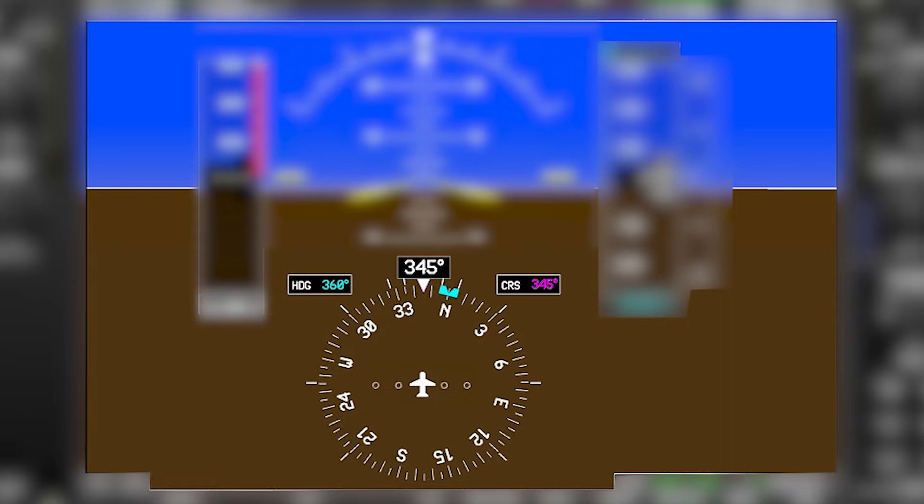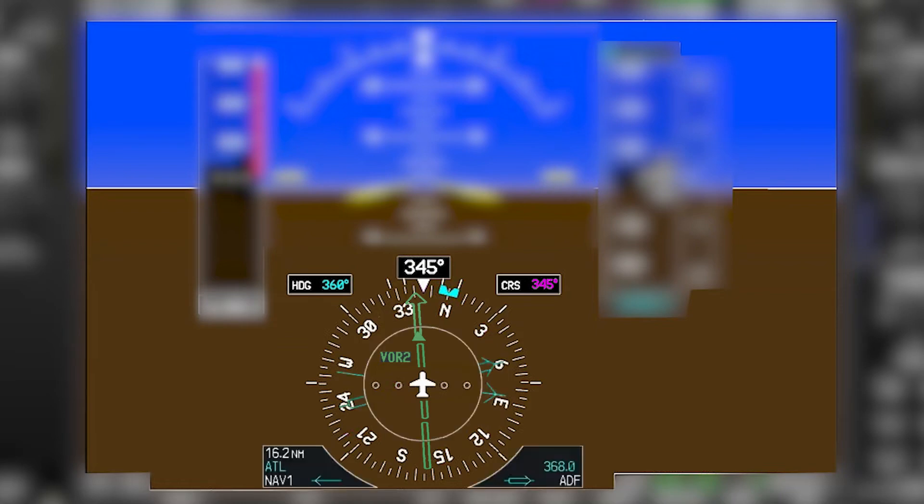The heading indicator is below your attitude indicator and it's also called the HSI, or horizontal situation indicator. That's because it can display more than just your heading. You can also superimpose a course on there from either a GPS or a VOR, and you can also have bearing pointers that will point to different navigational aids.